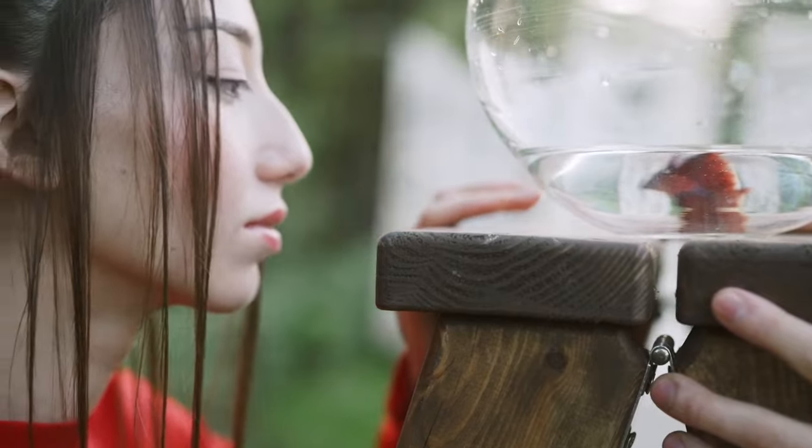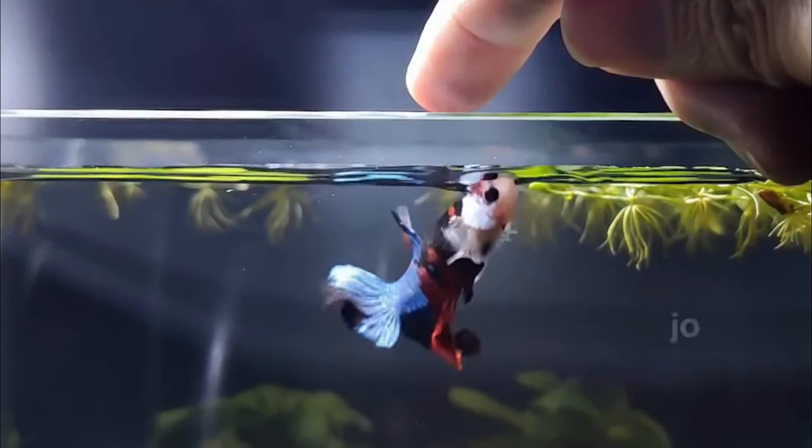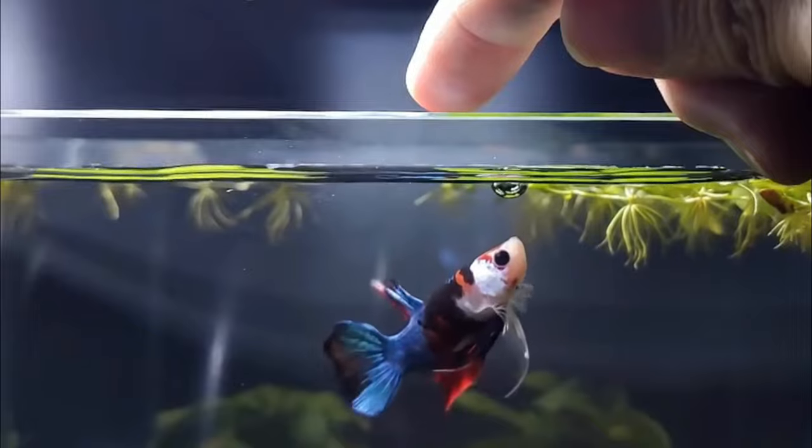In this video, we are going to see the most interesting betta tricks like feeding them from your hand, teaching them to jump, swimming through hoops, and many more.